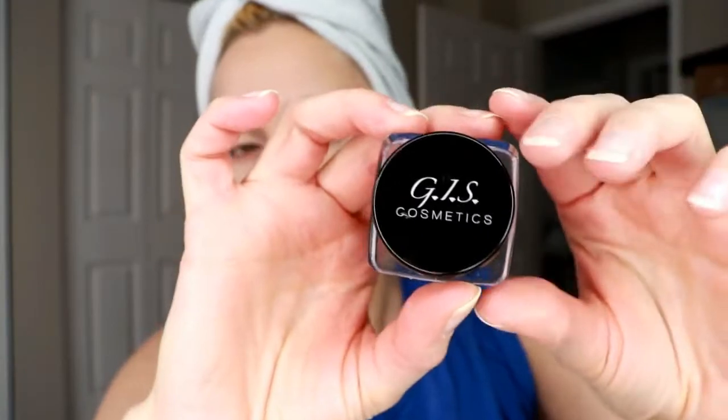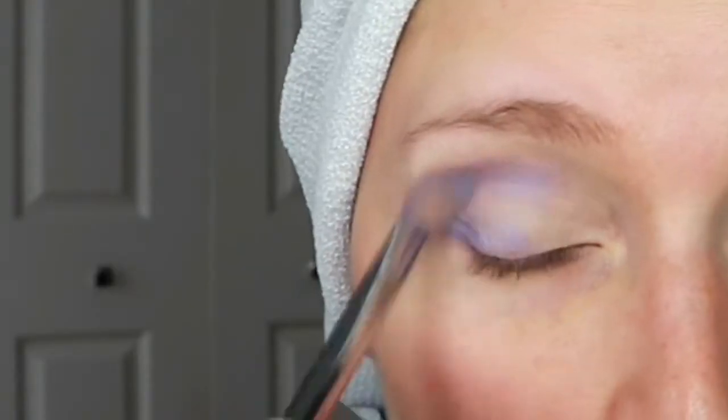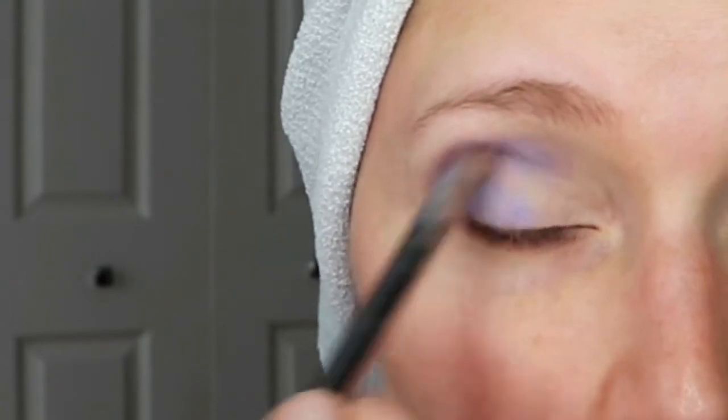Then I'm going in with the GIS Pigment Eyeshadow in the shade New Crush, and it is the prettiest purple eyeshadow ever. I'm just applying it with my brush and blending it around, tapping it in some places and swirling my brush around to blend it all nicely.